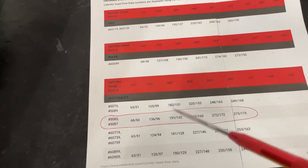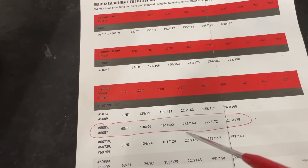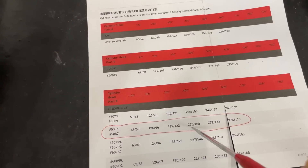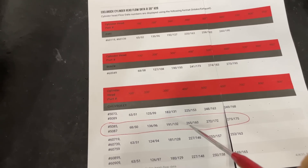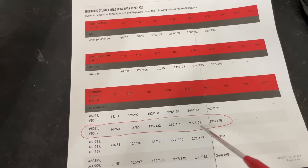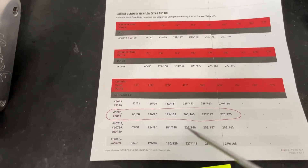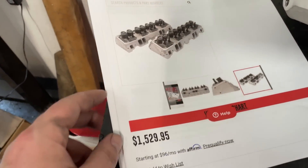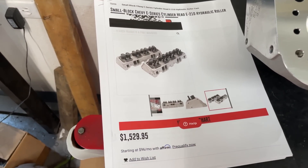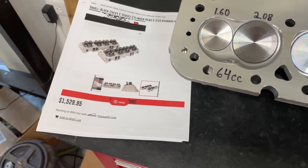The customer sent in Edelbrock's claimed flow numbers. Looking at them: 68 intake / 50 exhaust at 0.100 lift, 136 / 96 at 0.200, 191 / 132 at 0.300, 265 / 160 at 0.400, and 272 / 172–175 at peak. I believe most of those numbers until we get to 0.400 intake at 265 cfm — you need a really exceptional head to hit the 260s at 0.400 on my bench. I believe the exhaust numbers and the lower-lift intake numbers, just not that 265 figure. The list price is $1,529, which for an American-made head is actually pretty reasonable right now.